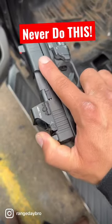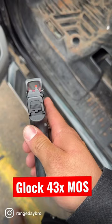Never do this to your carry gun. Here we have a Glock 43x MOS, and as you guys can see, with suppressor height sights, this thing blocks up about a third of my viewing window on my red dot.